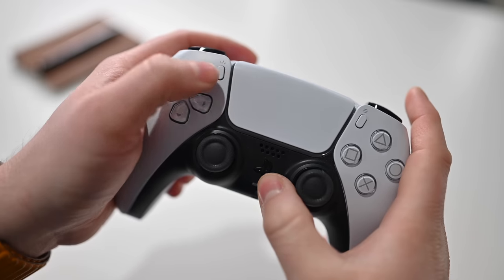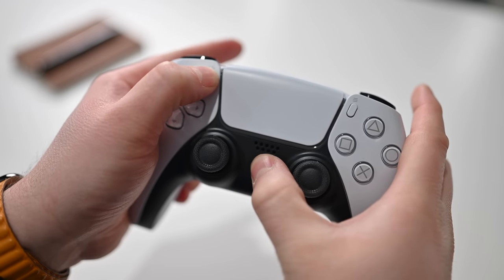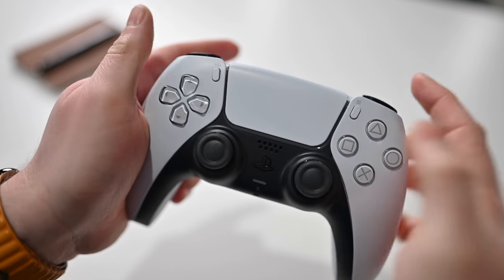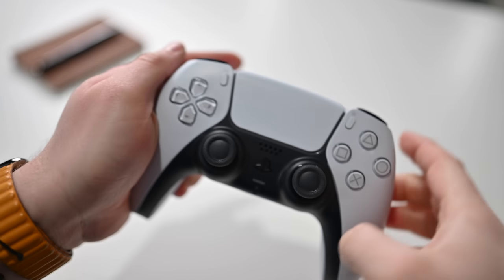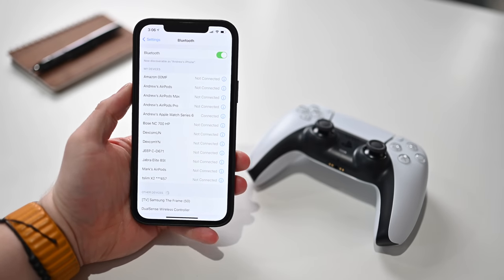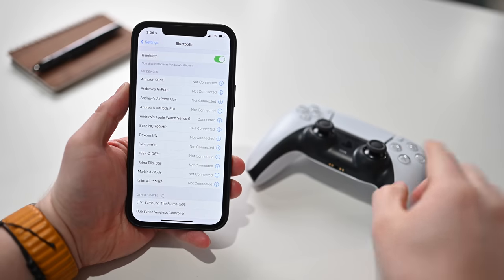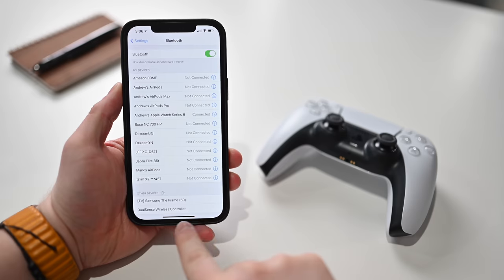Hold the black PS button in the center — the PlayStation icon — and the Share button, which is located in the upper left-hand corner. Hold those two buttons down and continue to hold them until the light bars on either side of the touchpad start to flash blue. That's pretty typical Bluetooth pairing mode — it just pulses blue, which means it's in pairing mode. Then go back to your iPhone.